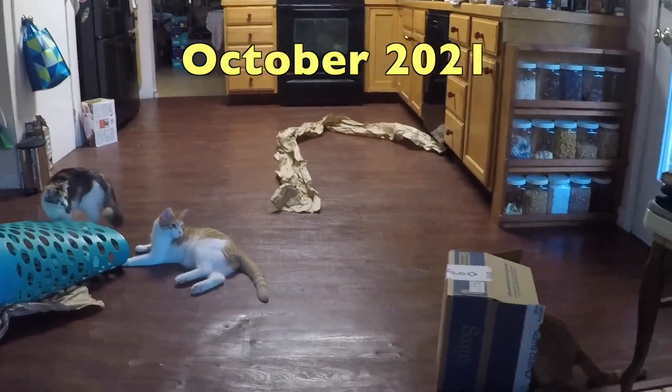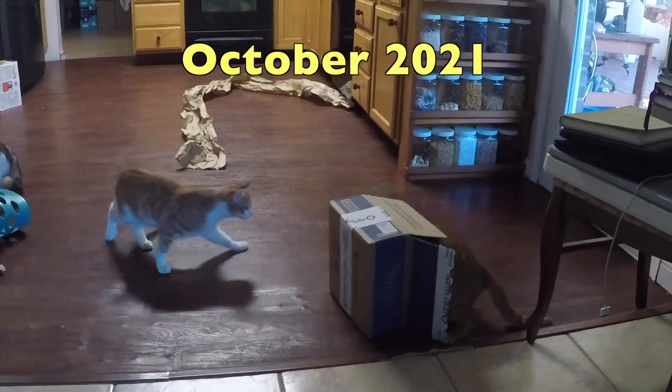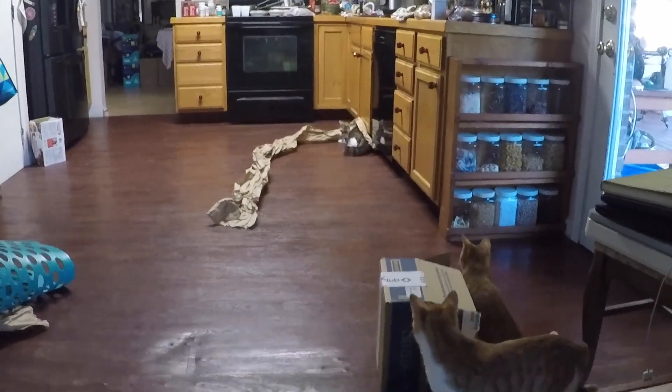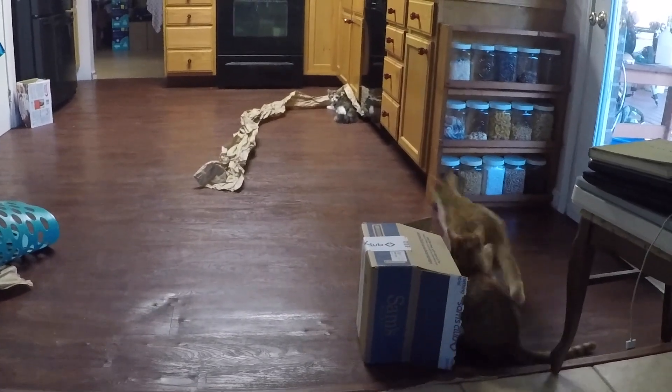Forget buying expensive toys for your kittens and cats — we find that just picking the aircraft spruce box and the paper on the tile floor is more than enough amusement for them for hours.